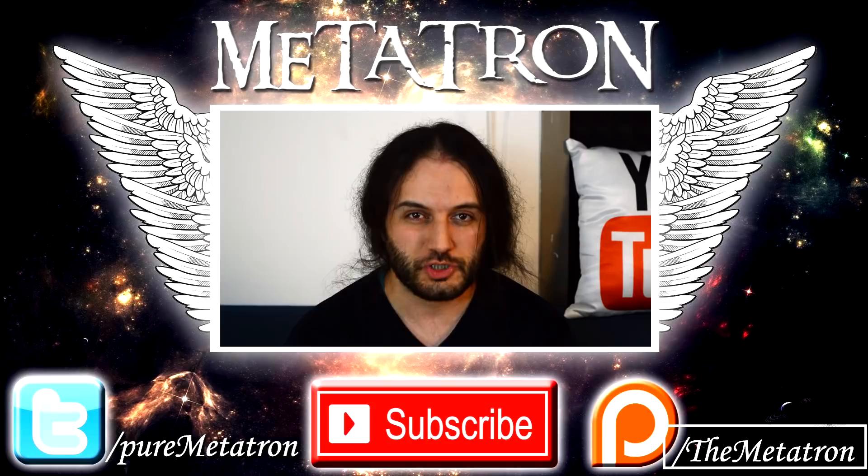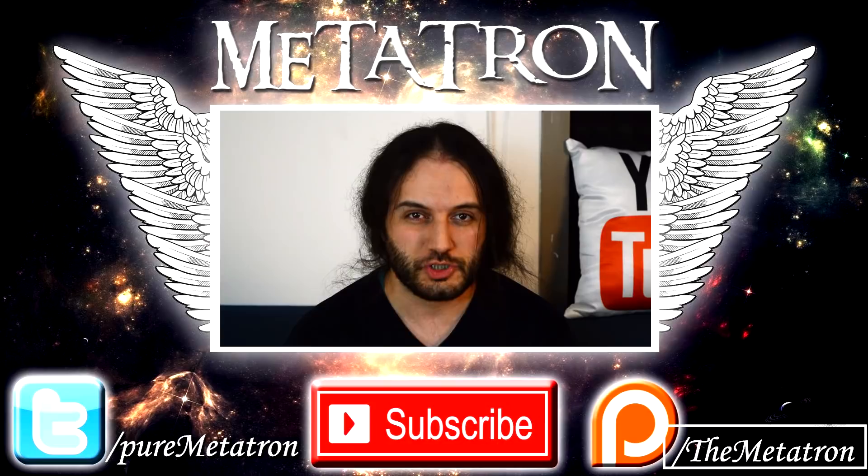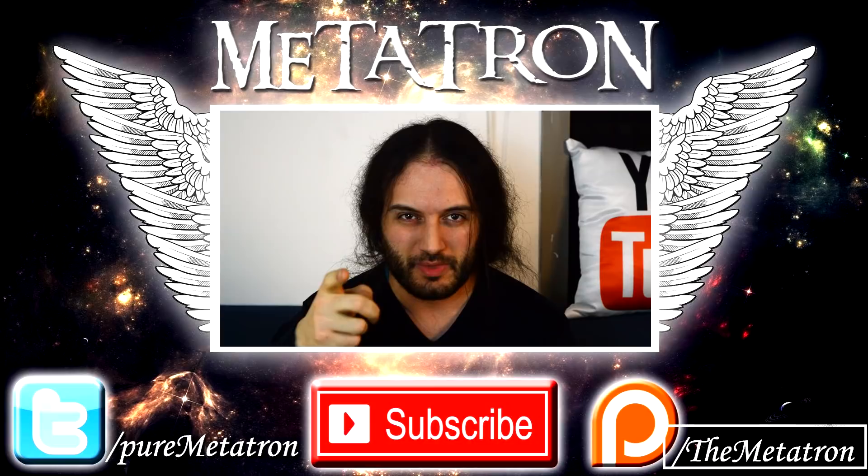All right, nobleman. Thank you very much for watching, as always, and I hope that you enjoyed this video. If you did, please remember thumbs up, share it on your social networks, and remember — the Metatron has spread his wings. See you tomorrow. Roma Invicta.